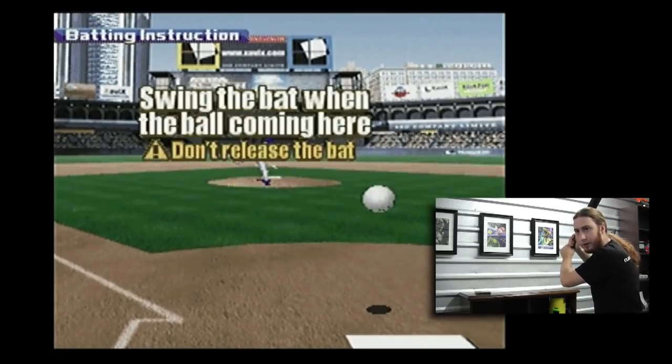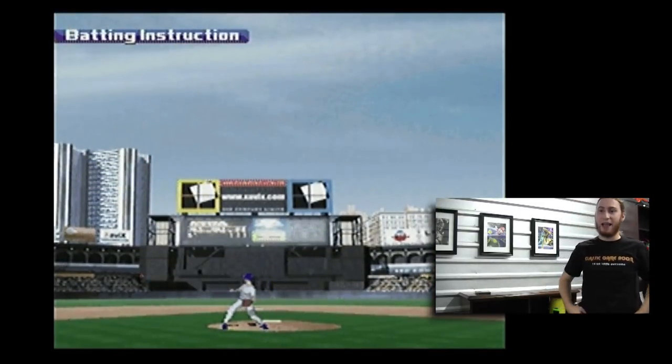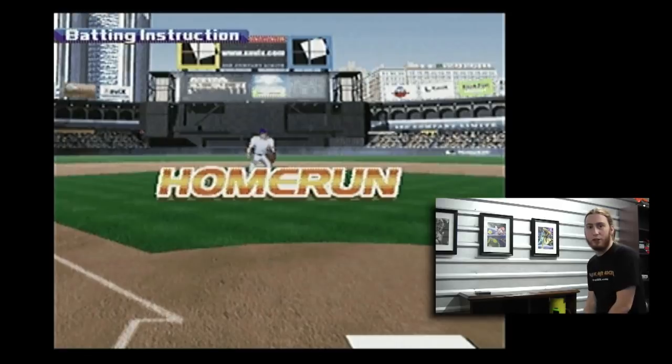The game instructs: 'Swing the bat when the ball coming here. Not there. When the ball coming here.' All right — oh, look at that. I got all of that one. That's out of here. That's up to the batter's eye. What a shot.